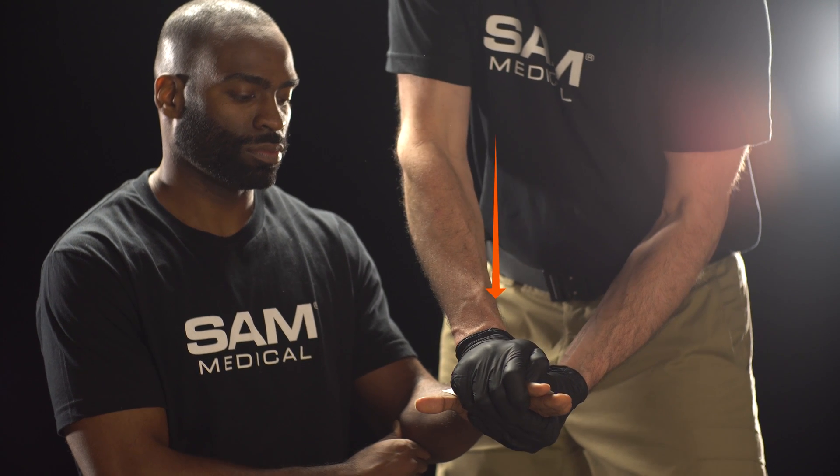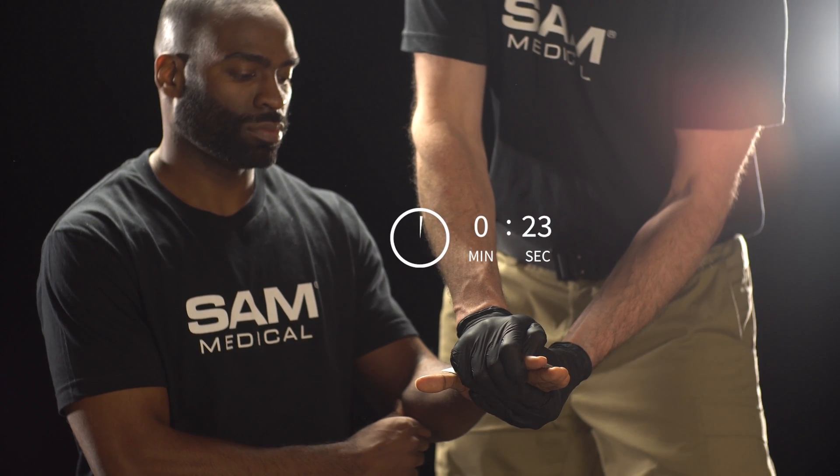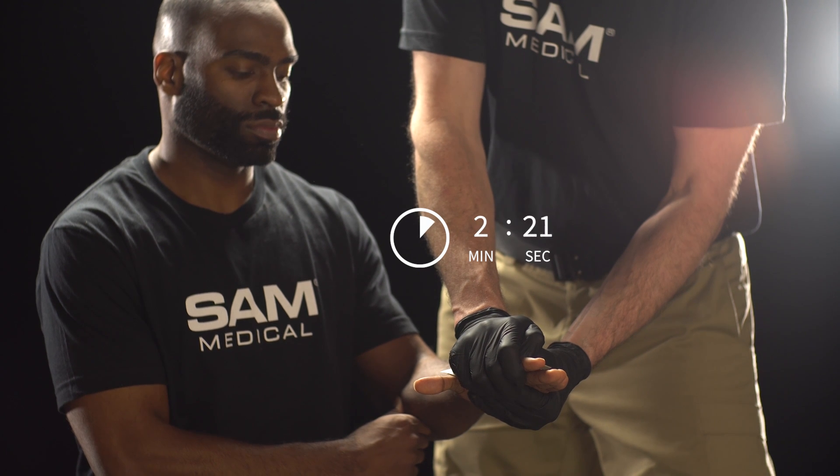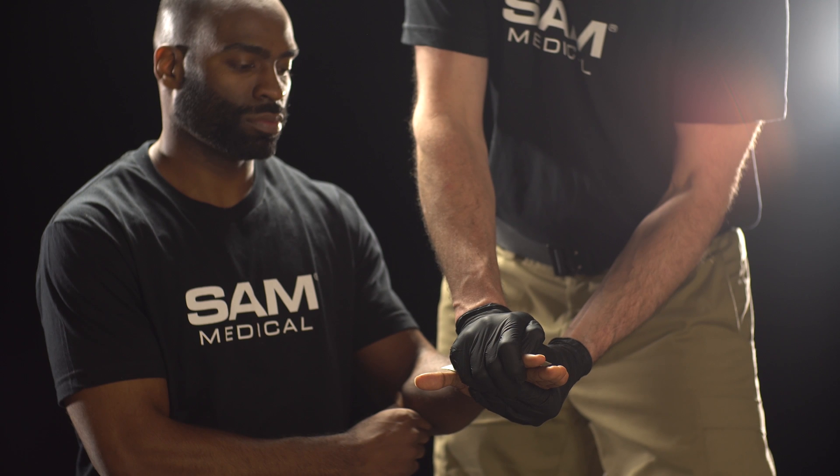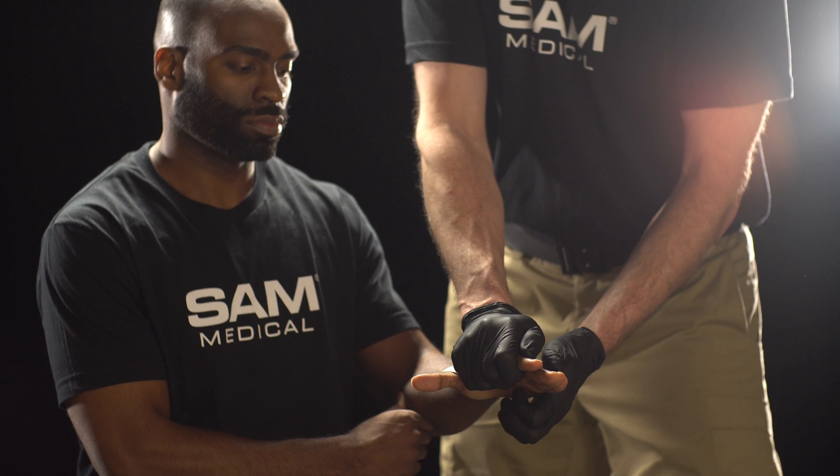Exert firm direct pressure with the layer of Kaidosam and hold pressure for 3 minutes. After 3 minutes of direct and constant pressure, slowly release pressure and check if bleeding has stopped.